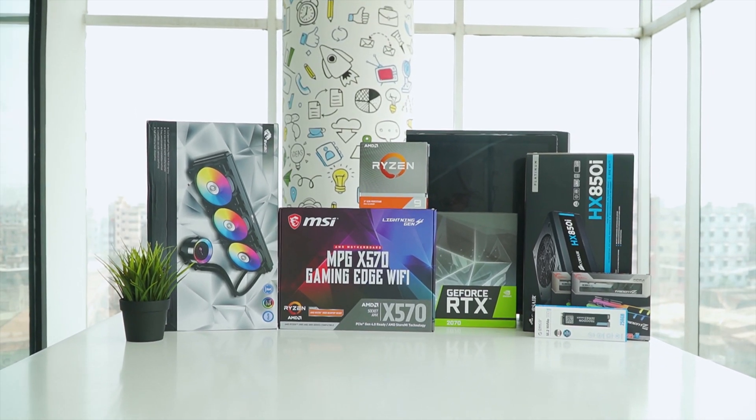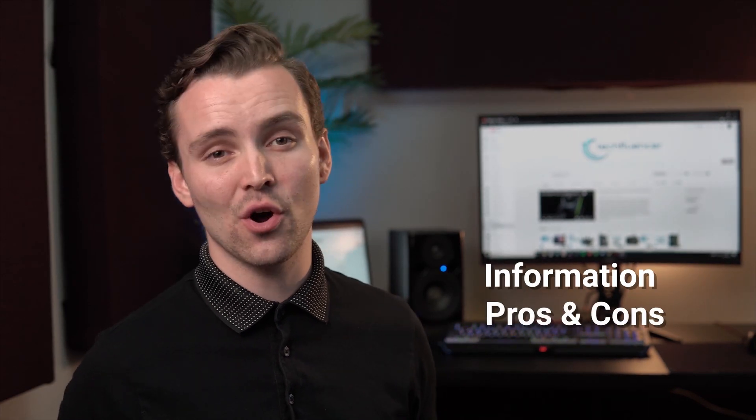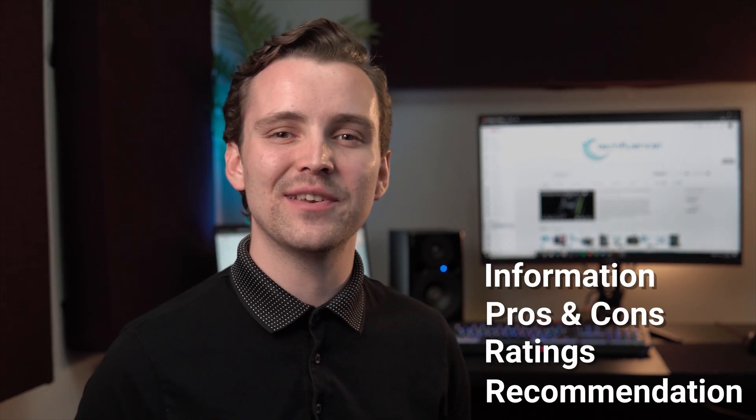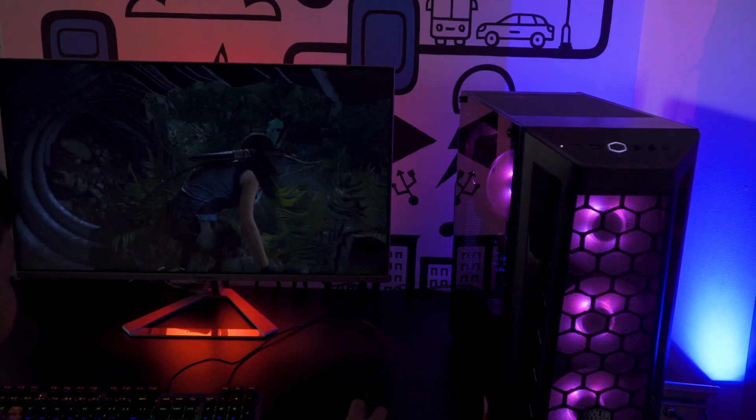Techfluencer delivers a complete buying guide for tech enthusiasts. Here we try our best to make you pick the best PC components, laptops, and other tech gadgets with brief technical information, pros and cons, ratings, and recommendations. Our tech expert team tests, reviews, and benchmarks thousands of products to come up with the list of the best and latest products along with recommendations for the viewers. To know what is the best choice for you, watch the full video and check the description for the purchase links.